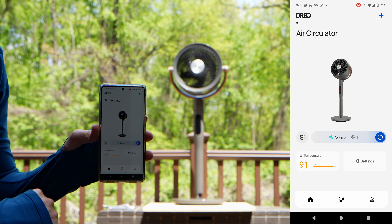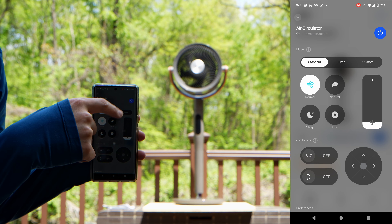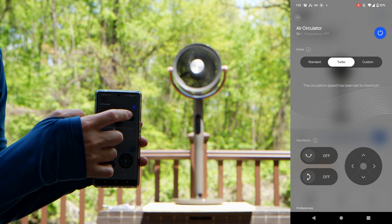This is what the air circulator app looks like. Inside the controls, you have your modes: Standard and Turbo. In Turbo, the air circulation speed has been set to maximum, and as you can hear, it is on the max speed.